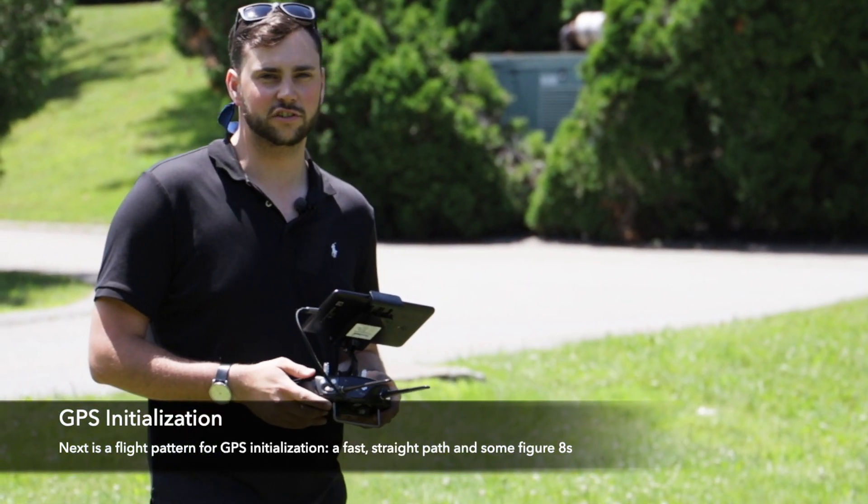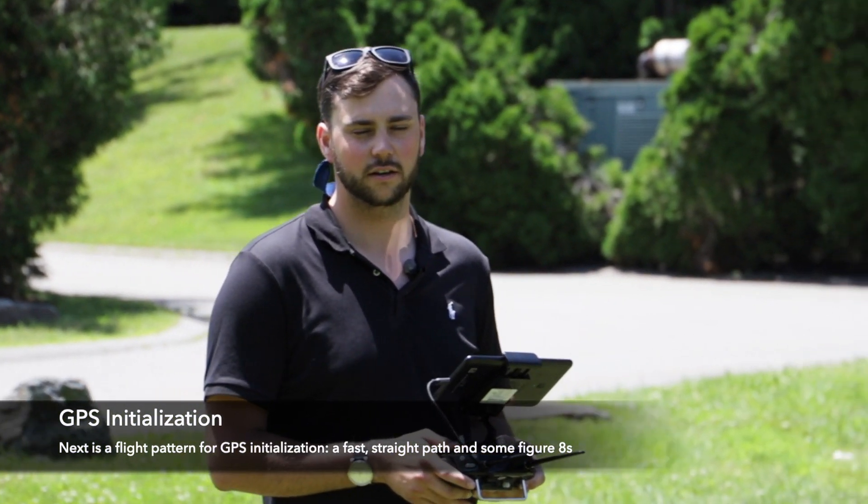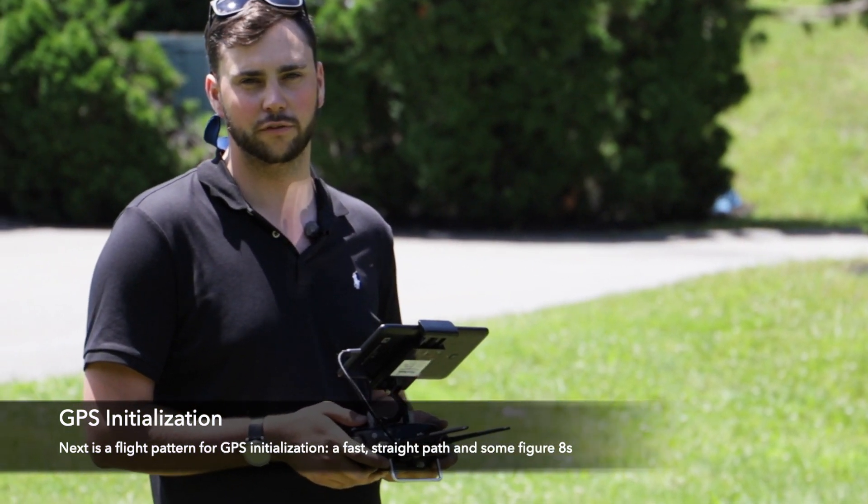Now I'm going to do my GPS initialization flight where I fly in one direction for 100 meters or 10 seconds as fast as I can, do a rounded turn, then fly back 100 meters or 10 seconds, and then I'll do a figure eight or two.